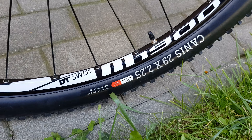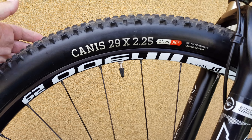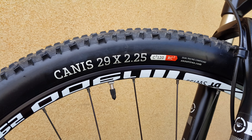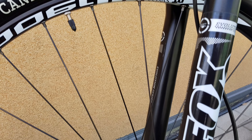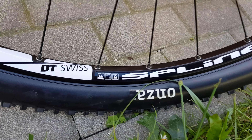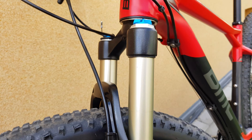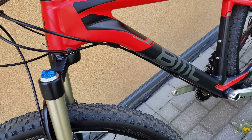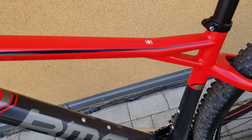The wheels — there they are. Kenda tire, 29-inch wheel, 2.25. It is with spline. Let's see the frame — Teammachine TE02 — very stunning colors. There's no protection under the frame.